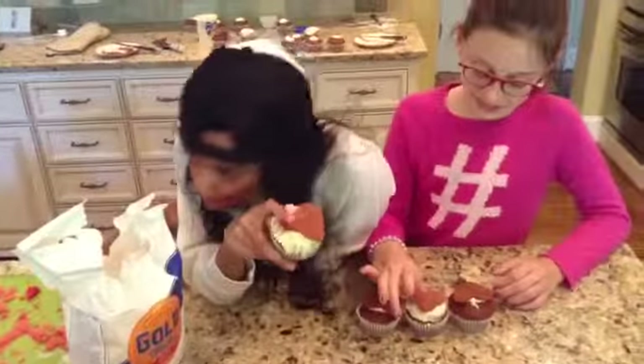So these are our finished products. They turned out great — I really like them, I love them, they look really cute.